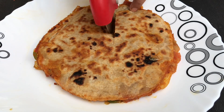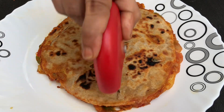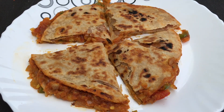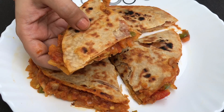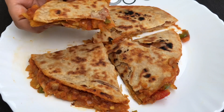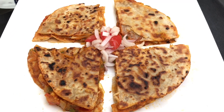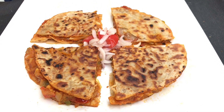And here, we are just cutting it into pieces. If you want, you can cut it in two pieces, but we prefer cutting it into four pieces, because it becomes much more convenient to eat that way. And here, you can see guys, the filling is looking so nice. It is super soft and tangy from inside, and the quesadilla is very crunchy. This is a perfect evening snack. We are serving it with some chopped tomatoes and onions, and it is completely ready. Do try it guys, you will love it for sure. This is the best evening snack option, or you can even try it for breakfast as well.